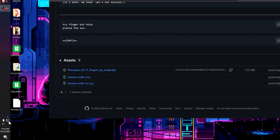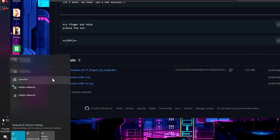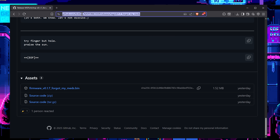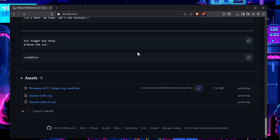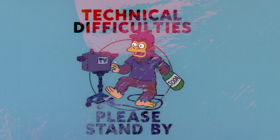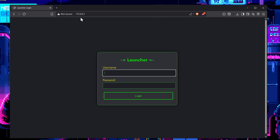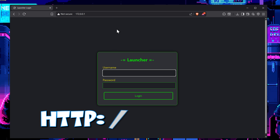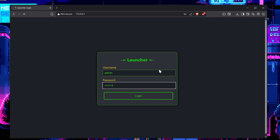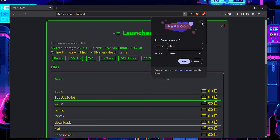We're going to go over and load up our network, which is called Launcher. Load it up right there and click Connect. Then we're going to go to Launcher.local — within a few seconds this should pop up. I have run into this before where Launcher.local wasn't loading, but we can log directly in with 172.0.0.1. Then we have our username, which is admin, and our password, which is Launcher. Enter. Perfect — don't need to save this for now.